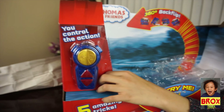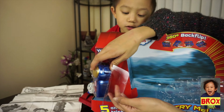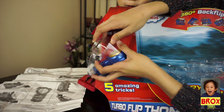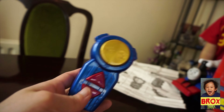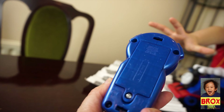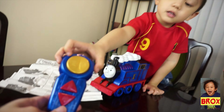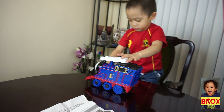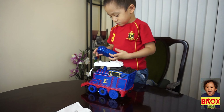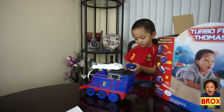Ok baby, are you reading the manual? Ok so we're going to get the remote control now. There you go — so there's the remote control, we need to put battery on it. Where's Thomas? There's Thomas in the remote control! Very good. Ok so shall we play now? We need to put battery on it babe, we have to get daddy.